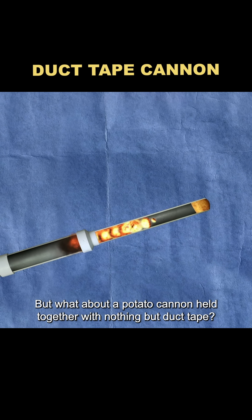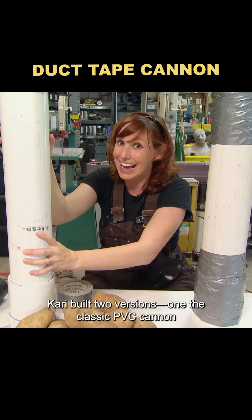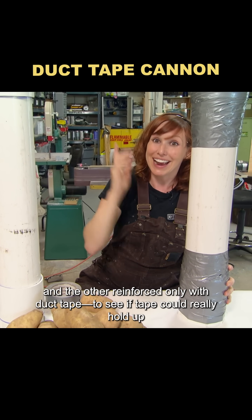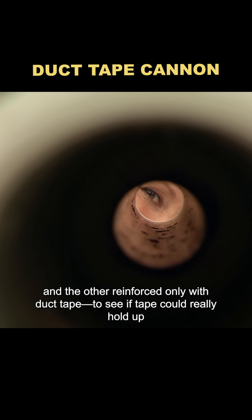But what about a potato cannon held together with nothing but duct tape? Carrie built two versions: one the classic PVC cannon, and the other reinforced only with duct tape, to see if tape could really hold up.